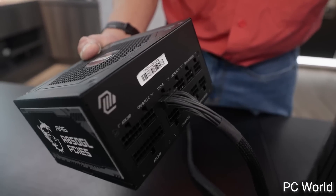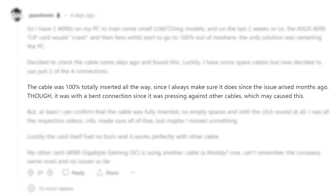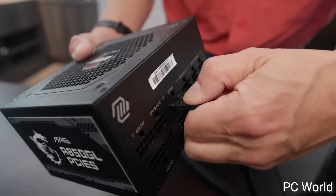Now, some would argue that the fact that this has to exist is proof that the cable isn't designed well, and I definitely get that, especially if the recent cases are right and that they were inserted properly to begin with. Maybe they came out over time — I'm not sure — but this solution would still help.